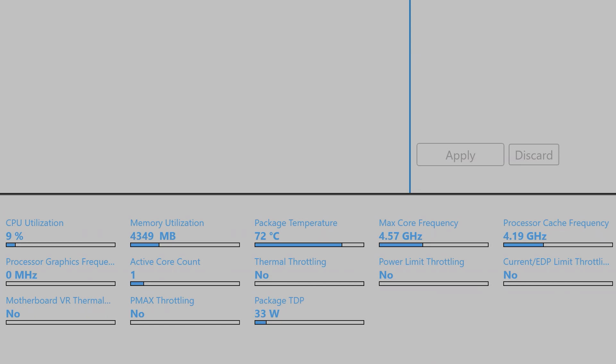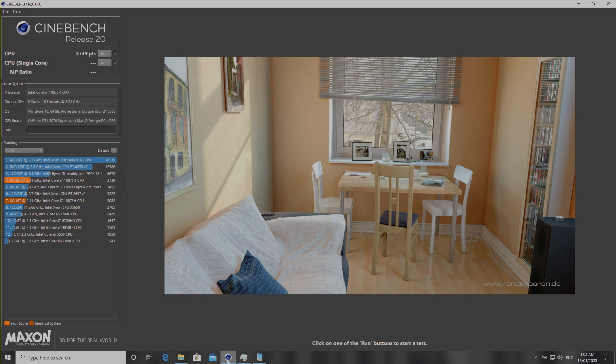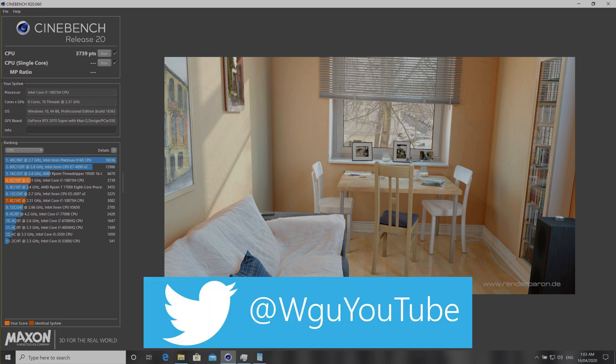Now it's backed off — I'll turn the fans off. Let's look at that score: 3739. For comparison, the Ryzen — the 35-watt part in the G14 — will do over 4000. Well, they go to about 60 watts, so around half the power, and it's doing a higher score. That is what it is.